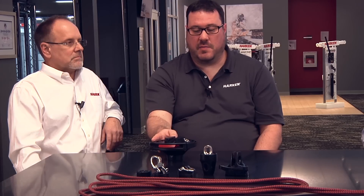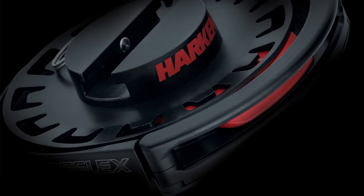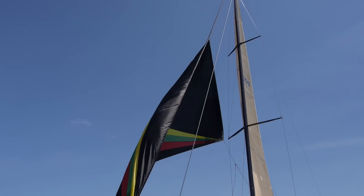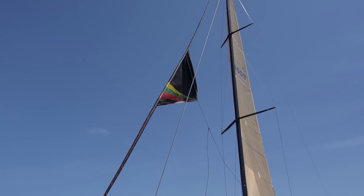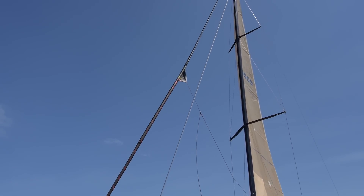Here at Harken we decided to make an entire solution which we've now called the Reflex system. It includes all of the lower furling pieces along with the cable. We decided to take that approach because we wanted to have a system that transmitted the torque as reflexively as possible to the upper unit where top-down furling starts.